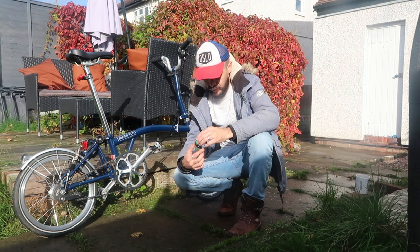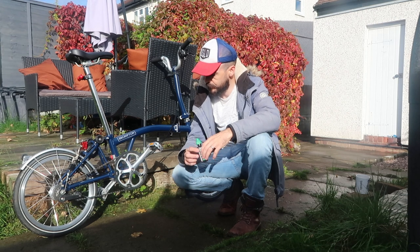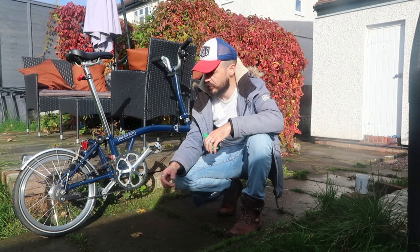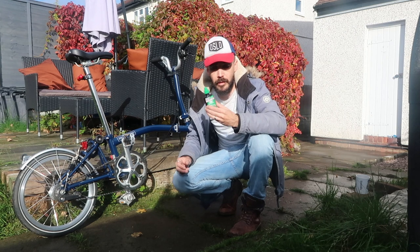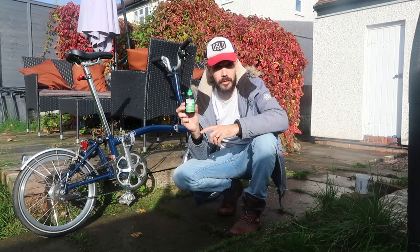Okay guys, so the chain is dry now. It's been dry for a little while — probably had this out for about an hour, couple of hours out in the sun. Now it's time to put the oil on, and I always just use the wet lube lubricant.